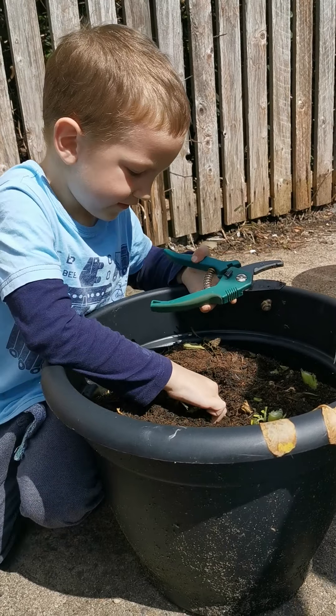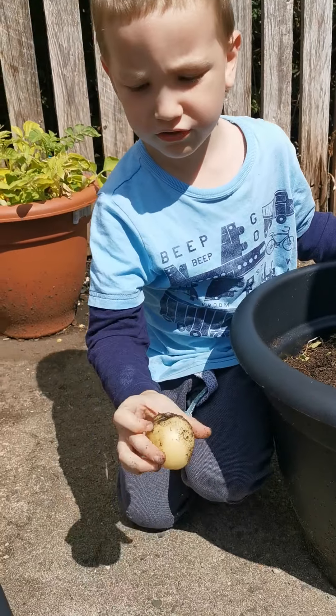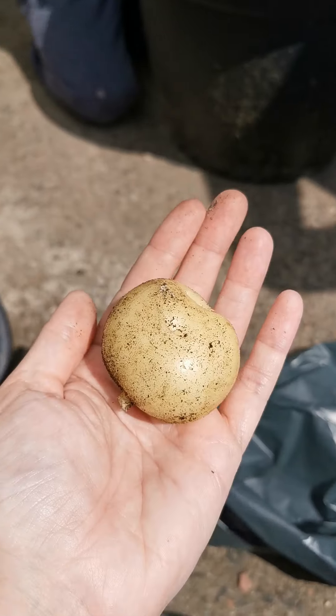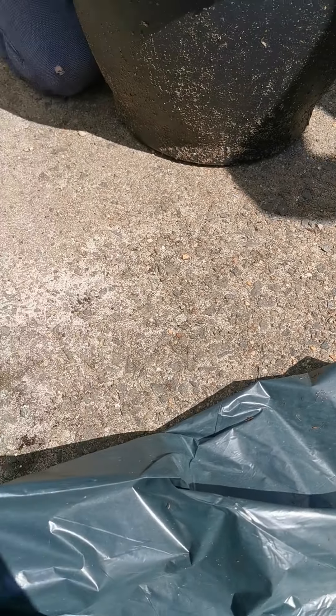You found one? It looks like a big one. Wow, look at that! Just like the other one, just like the other big chunk. Oh, that is a big potato — that's a super potato! That's a good one, that is a good one.